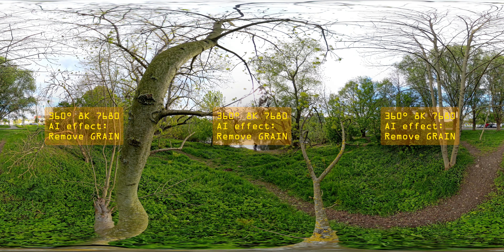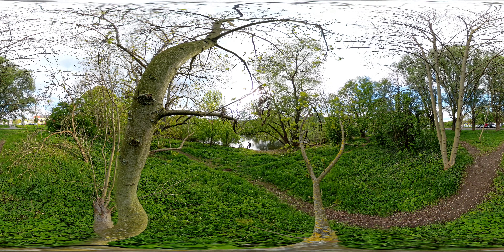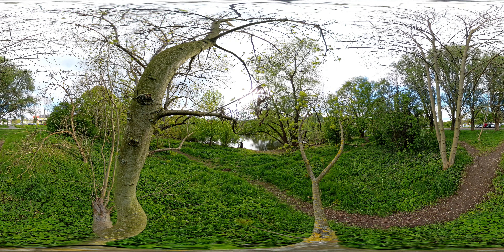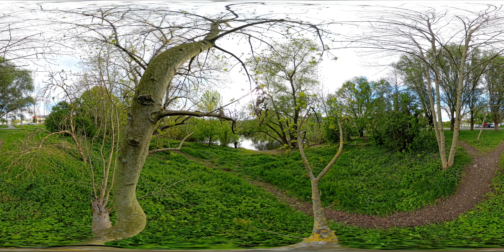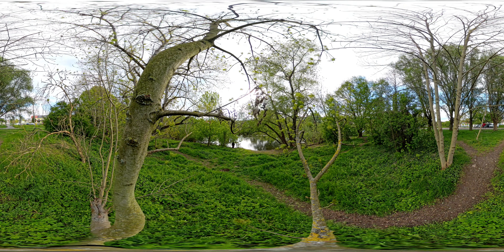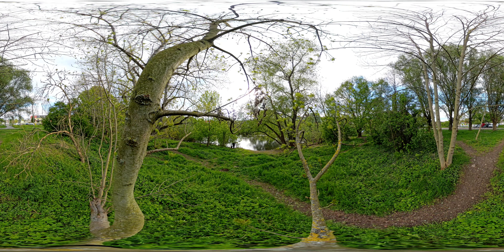In this sequence, you can also see two alternating render results from the Insta360 Studio app, where I show the pure 8K on the one hand, and then the same source material alternating every 30 seconds where I have removed the grain using the inbuilt AI. Is the difference in quality noticeable?